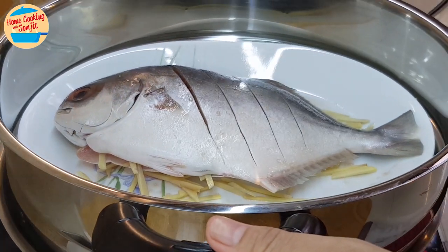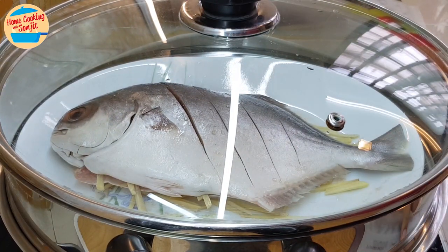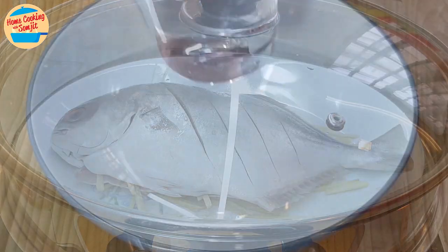Put the plate inside the steamer. Place it on the pot with hot boiling water. Cover the steamer and set the time for 12 minutes. While waiting for the fish to steam, prepare the sauce.